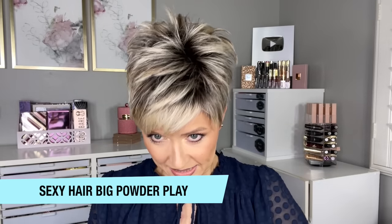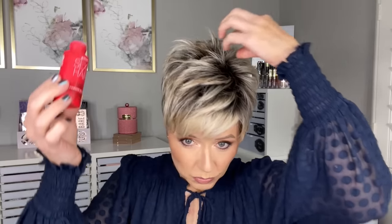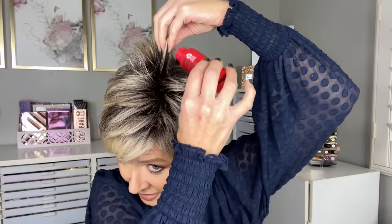My hair is getting super long in the crown portion and my color is growing out, so I feel like sometimes I don't get as much volume and lift as I want there. If you struggle with that yourself, you can use a little bit of the Big Powder Play — they also have it in a light version. You can just sprinkle a little bit in your hair and rub it in, and it instantly creates volume at the root. It's pretty amazing stuff and a little goes a long way.